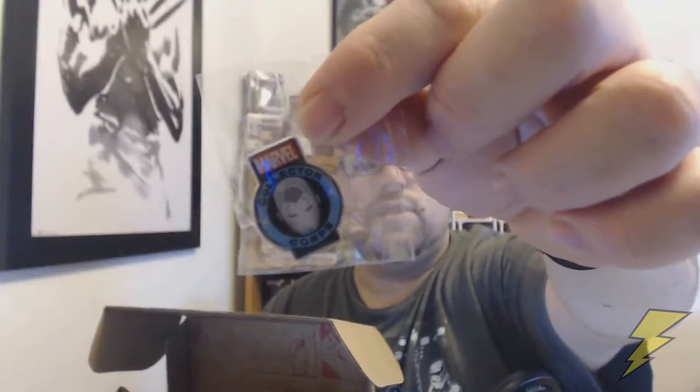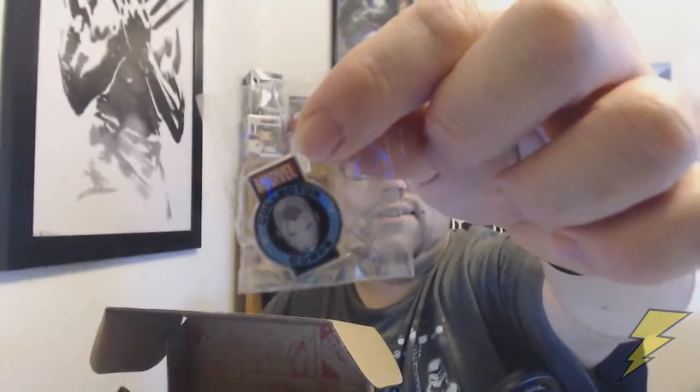Me being a huge Iron Man fan that I am, we got an Iron Man badge. So we get a nice Superior Iron Man badge for the Collector Corps. Pretty cool.